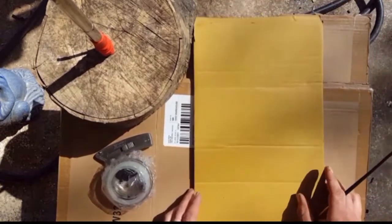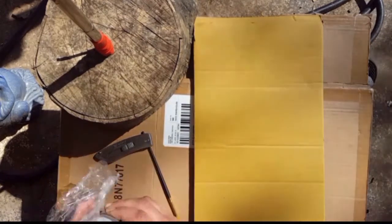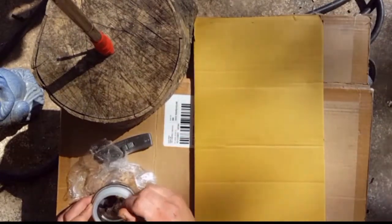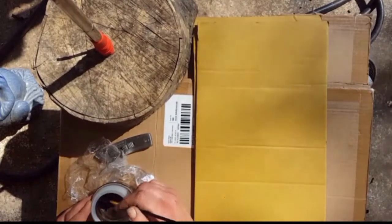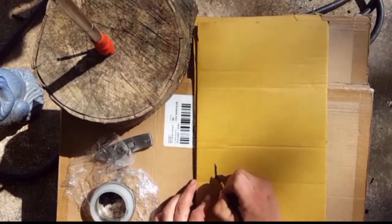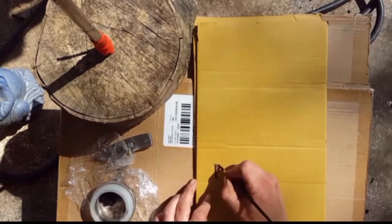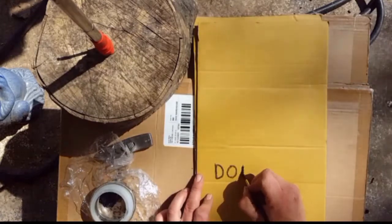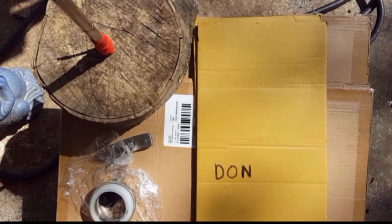Now this is five days later. I'm going to see if this is any good still. Doesn't smell too good — that's one thing they said. You can add essential oils to make it smell better. But look, it's still working. It's actually pretty nice.